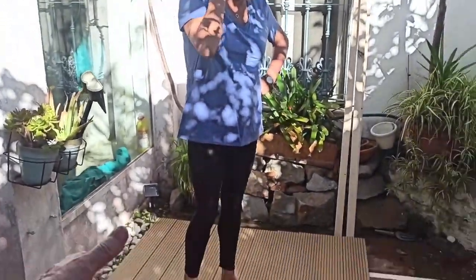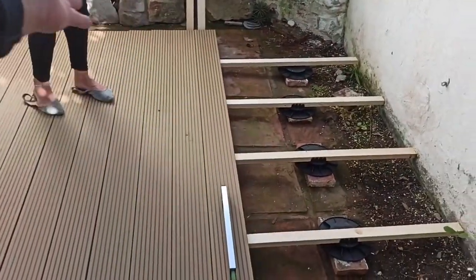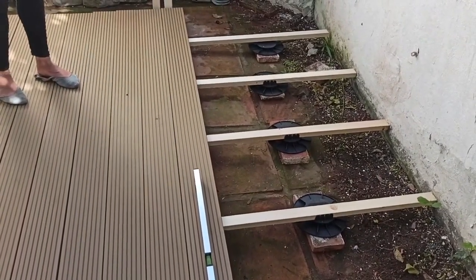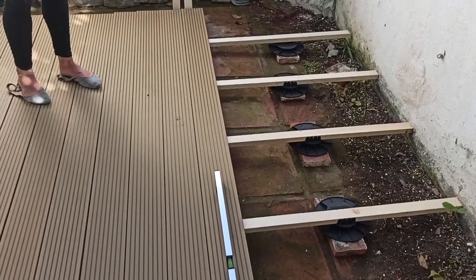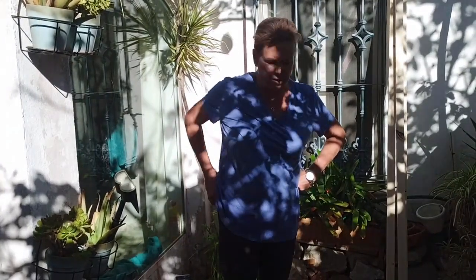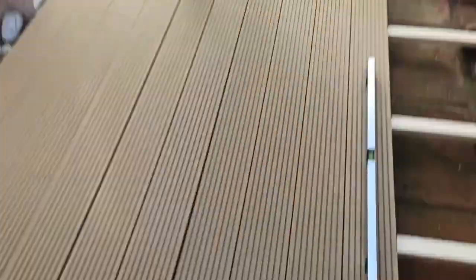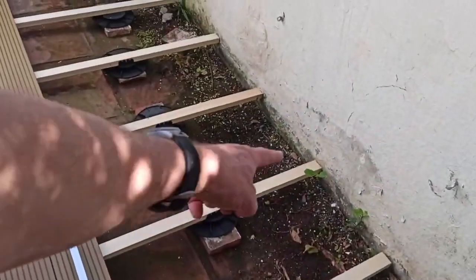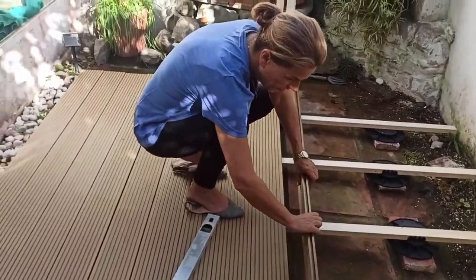The beauty of it is you can take it all away just as easy as you put it down, because it's not permanent — you haven't altered the garden in any way. Little mice and things will be able to hide from the cat underneath there. That's why I want to be able to get it out in the winter. This is plastic — these decking plates are brilliant. These spars, these buttons, they'll rust but they're quite cheap.